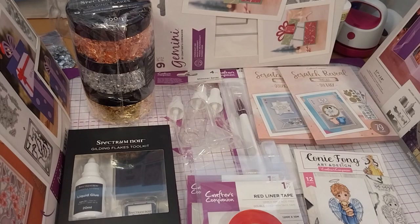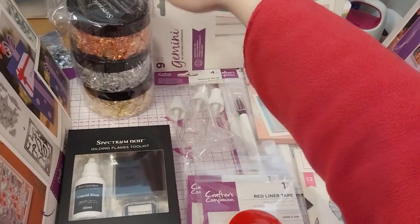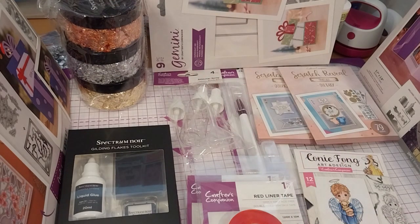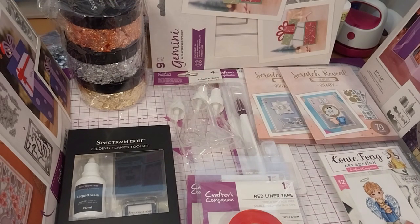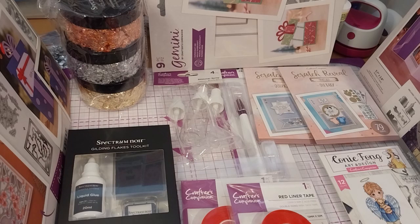That's everything. The overall total, after the Club Inspire discount and another discount code, is £37.42. I think that's an awesome haul for the price, considering loads of those were really discounted. For instance, the retail for the Quirky Quotes Scratch Reveal Card Making Kit was around £7.99, but none of the prices I listed were above £9.00.